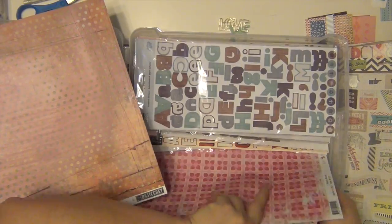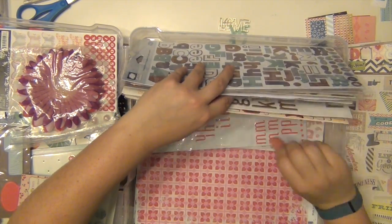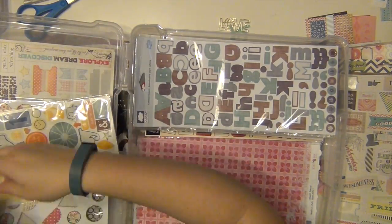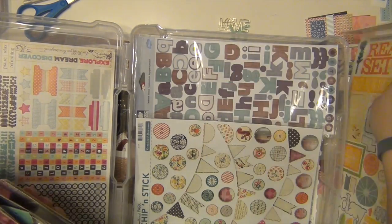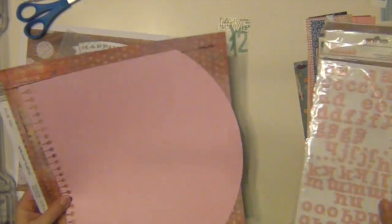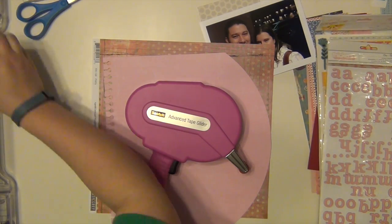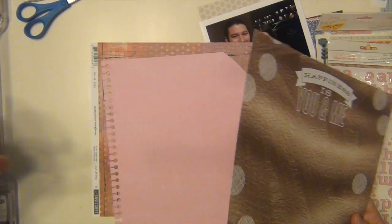I'm going to do a page about me and my husband, and this is going to be for our 12th anniversary that we just celebrated this past December. I'm pulling out a few things I think I want to use, going through everything I have pulled for the kit. I had a few things set aside already that I knew I wanted to use, which was that piece of paper that says 'happiness is you and me,' and that is from a Mambi paper pad, Me and My Big Ideas. I got that at Hobby Lobby not too long ago.